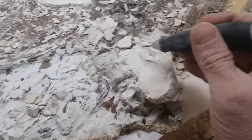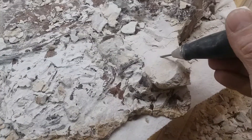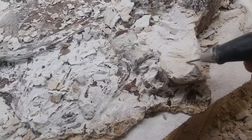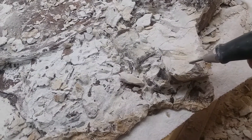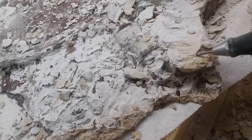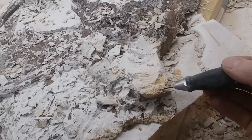It just vibrates real easily and it just peels the dirt away, leaving the rock matrix with a real nice even paste. It doesn't make a lot of dust. These are really a handy tool to have.